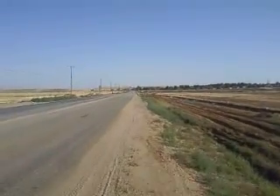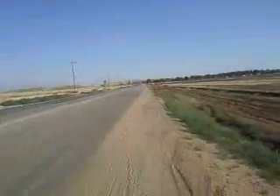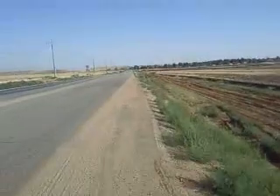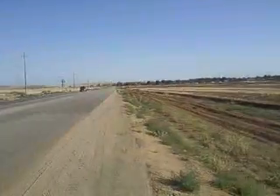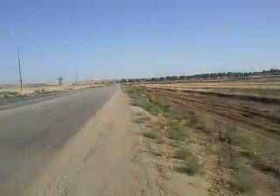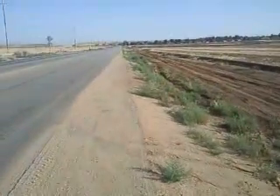Walked down this way and we will catch him when he is coming back. He should be turning around here soon. We are going to start up again when he gets back. I am going to pause it.